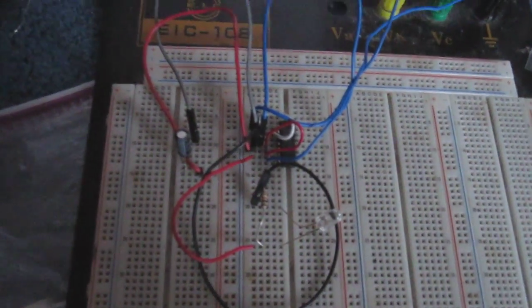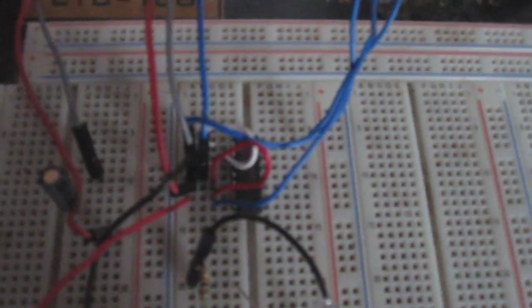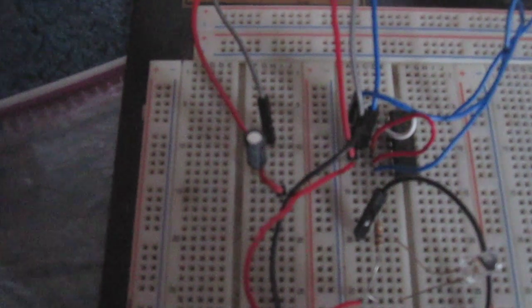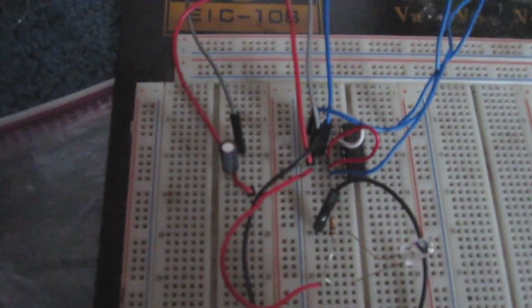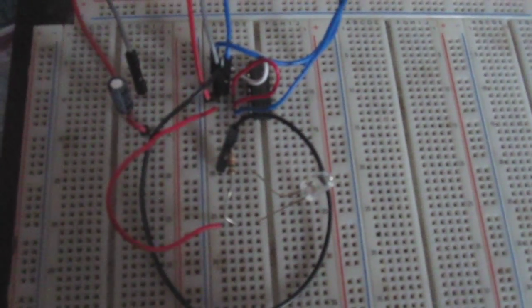Hey guys, this is an astable multivibrator circuit built using a 4011 NAND gate chip, as can be seen right here. Basically, how this circuit works is it uses a capacitor and a resistor to form an RC network. The capacitor is constantly charging up and discharging, charging up and discharging, and this allows for the flashing of the LED.